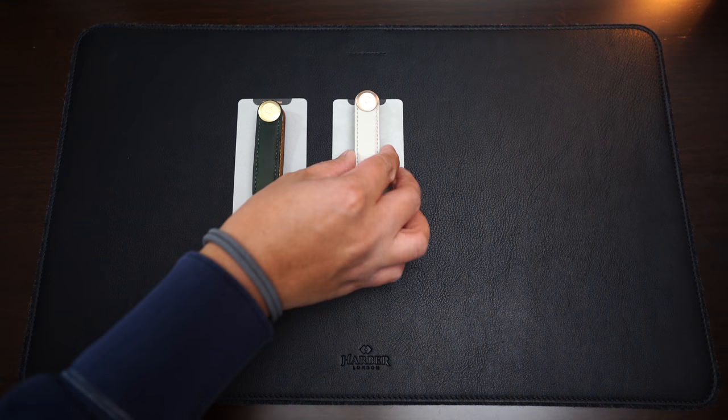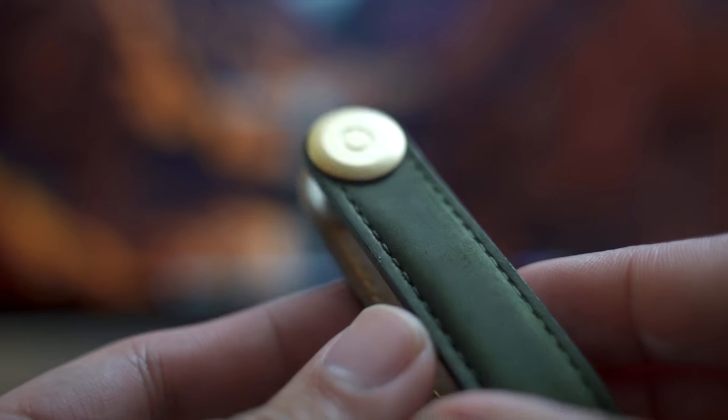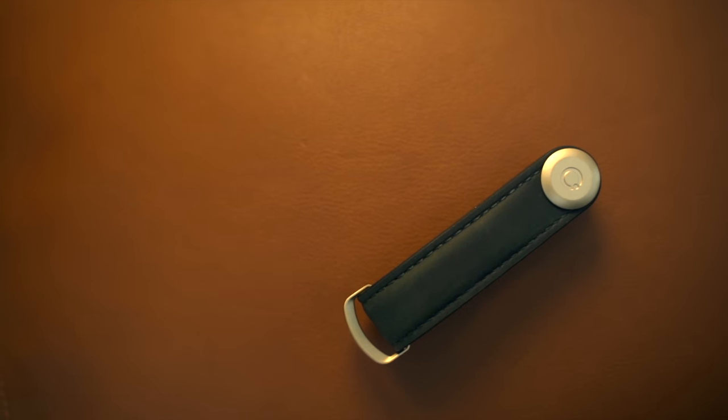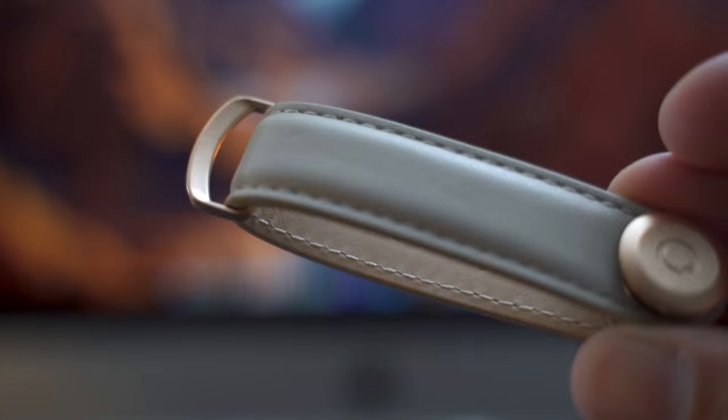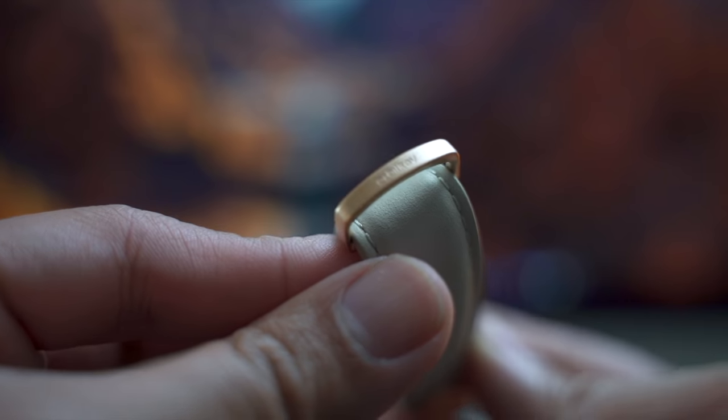Two of these key organizers are made out of crazy horse leather. They use a special wax coating so that when you bend or scratch the leather it changes color. These color changes give the leather a very rugged, worn look which a lot of people like. But that's not to say the regular leather looks bad — it looks really, really good.